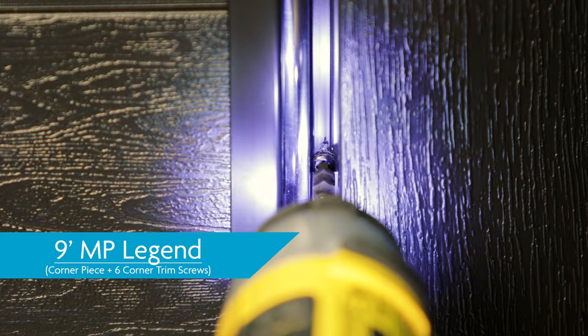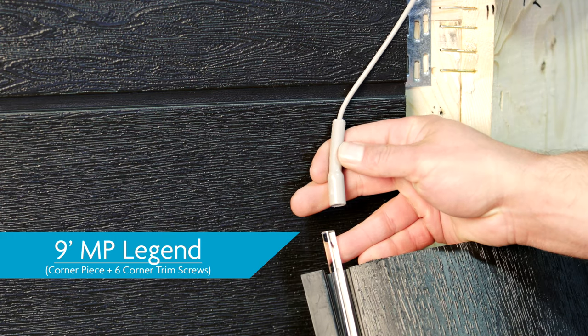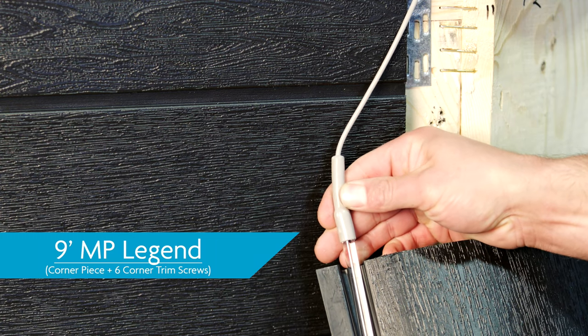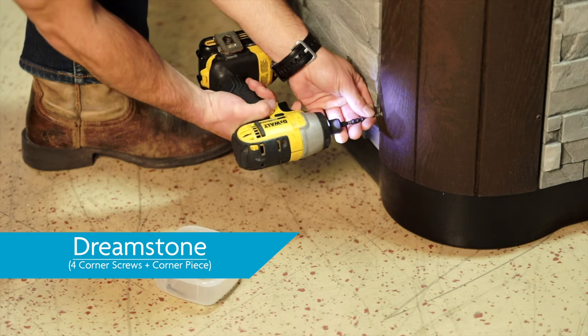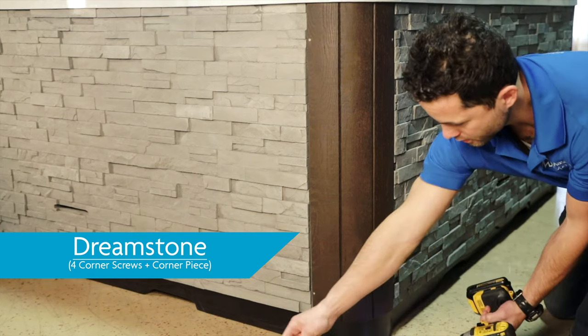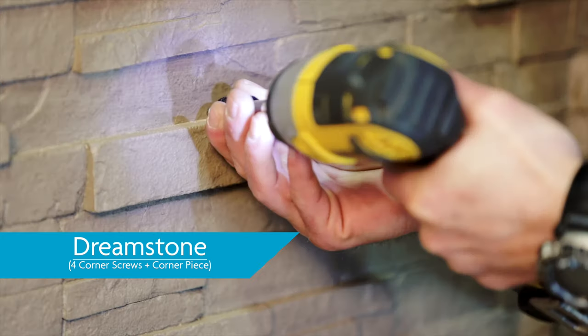If you've opted for dream lighting, be careful not to damage the light rods when removing the screws. You may leave the light rods attached to their wiring, but if they become detached, don't worry — they just push back on. Once the corner piece is free, you're ready to remove the screws holding the panel in place. Dreamstone has 4 screws holding the corner piece in place. Remove all 4 screws and the corner will come away easily. Now you're ready to remove the screws holding the panel in place.